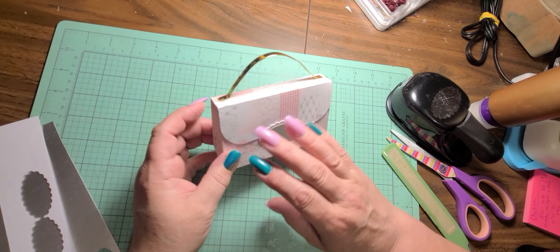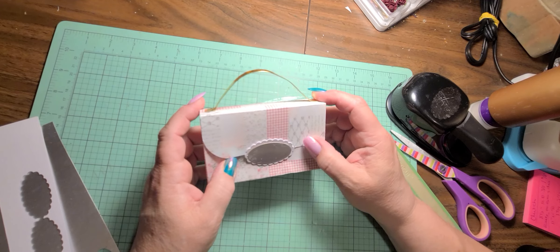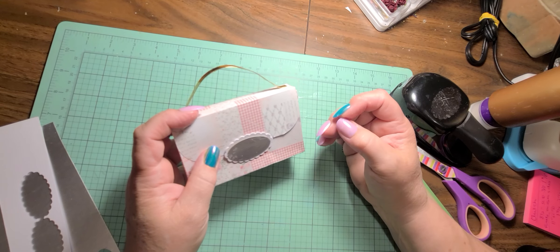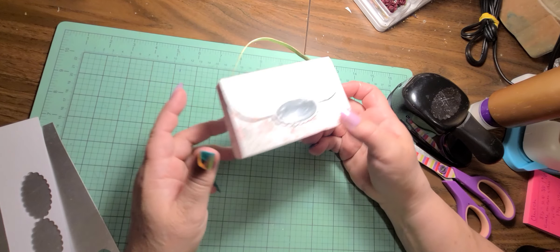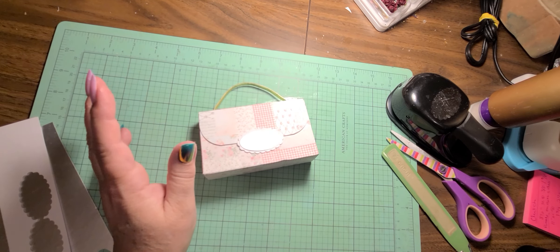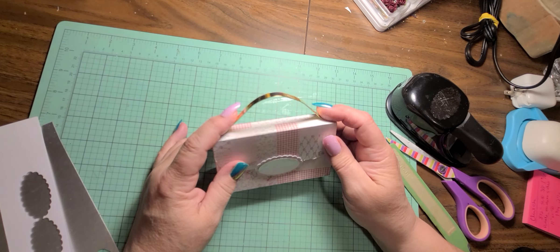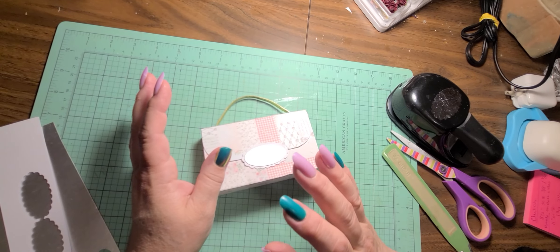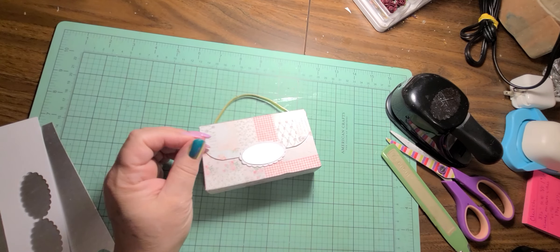You could fill it full of ribbon or flowers or all kinds of things and send it to your crafty pals. You could put some nail polishes or lip balms in it and give it to a daughter or granddaughter for Christmas. Lots of ideas and they're adorable — so simple to make, just a few minutes and it's done. I love that about it. Thank you so much for watching, thanks for being patient with me. I love you all, bye now!